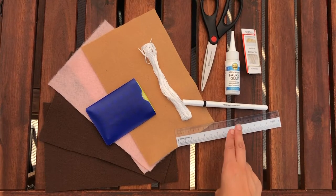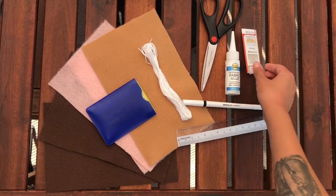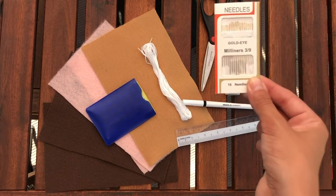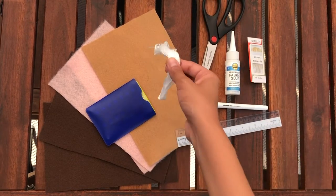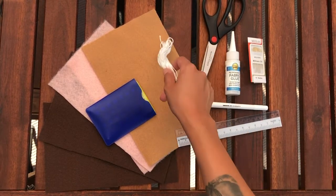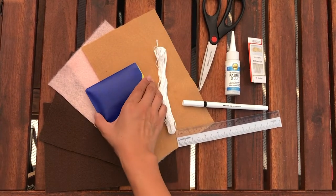To do this craft you will need a few materials: a ruler, a marker, fabric glue in the event that you do not have sewing needles like these, a pair of scissors, embroidery thread, as well as some felt fabric, and of course your birth control pills.